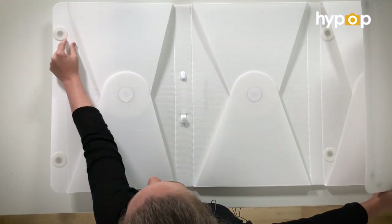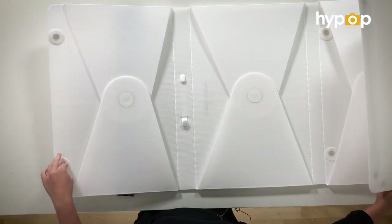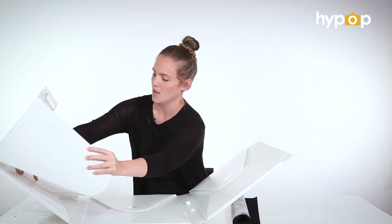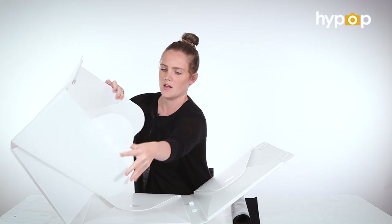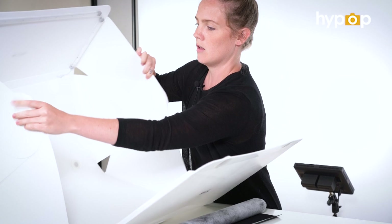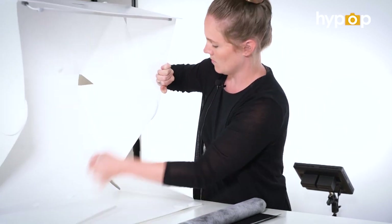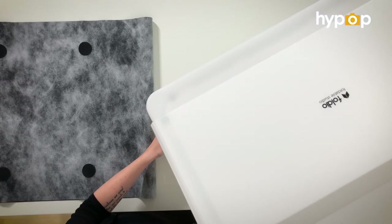Where you see the Velcro down the bottom here, that's the bottom of the panel — that's the setup. So you start from the top, pull it out, attach a magnet to the magnet, and then all you have to do is just keep attaching. And you're done.